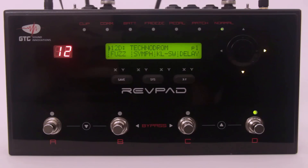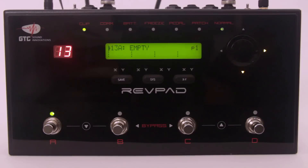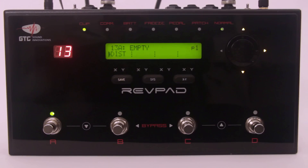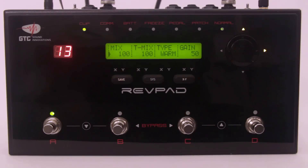Let's create a patch. Using the encoder wheel, select an empty patch. Press the down arrow to enter the first effects block. Using the wheel, scroll through the different effects — let's choose distortion. Press the down arrow to enter the distortion's parameters.